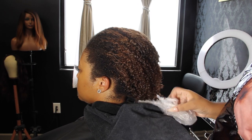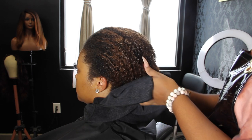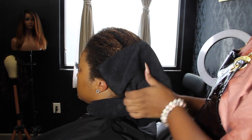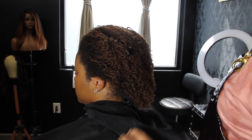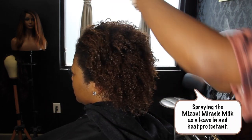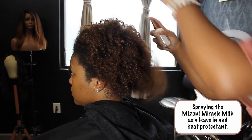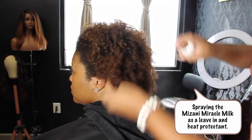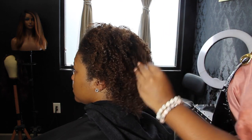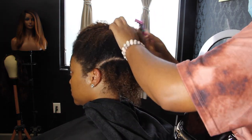Hey guys, welcome back to Brandy Beauty TV. Today we're going to be discussing how to bulletproof our hair from having split ends. We're going to be using my lovely client Taylor as our example and model, so you all can see how we give her a nice new fresh haircut and keep her possibilities and options pretty much limitless.